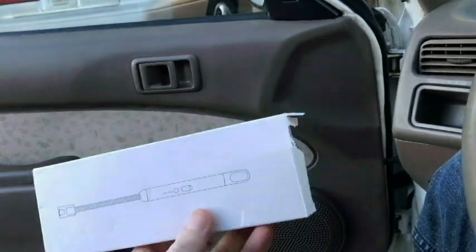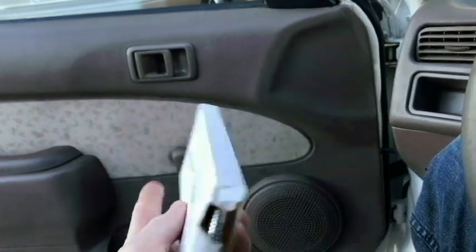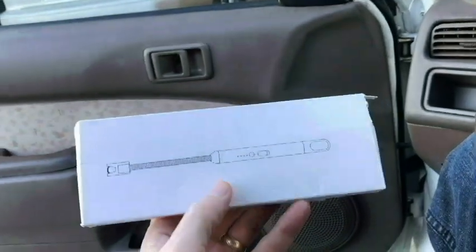Hello everyone, thanks for watching the video. So I just bought this lighter. It took me a while to figure out what it was. I did open it up and look at it, and I'll show it to you in just a second inside the house.